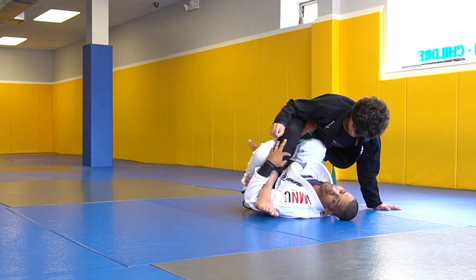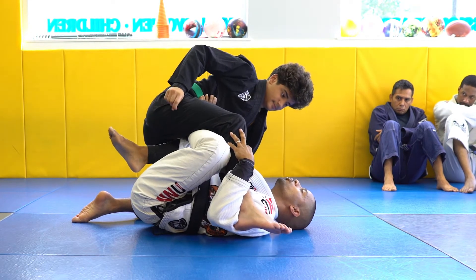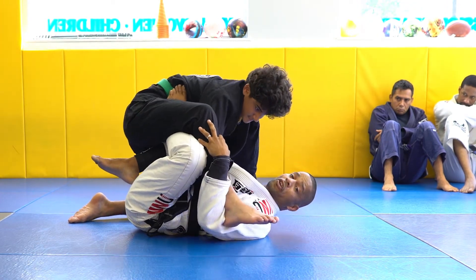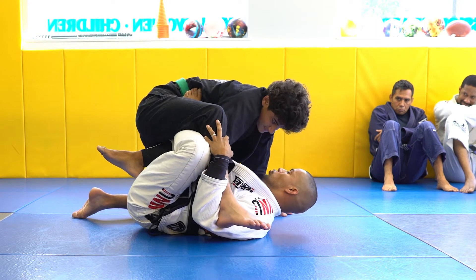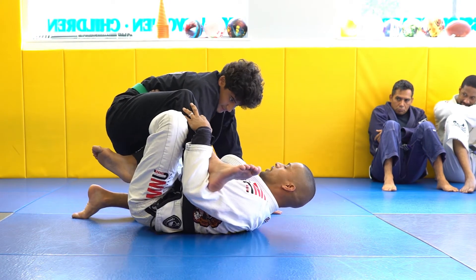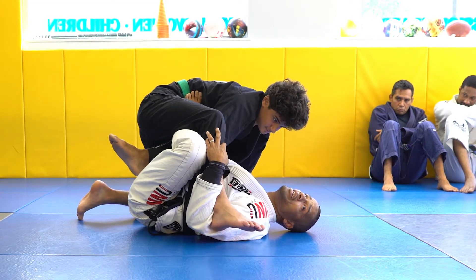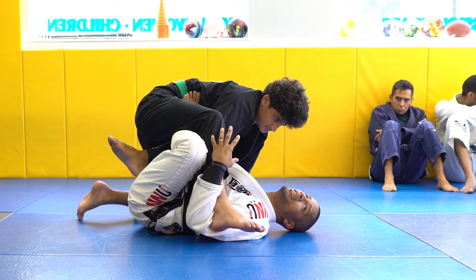Now he can't put me in a footlock. Also, he can't underhook — he doesn't have space. Let's say he insists on underhooking. I'm going to use my right knee to push his chest away. It's right in front of his chest, between him and me. There's no way he can put his chest on my chest.